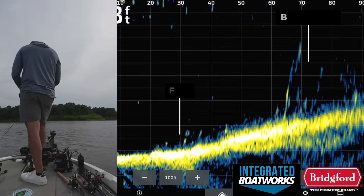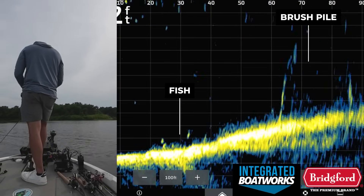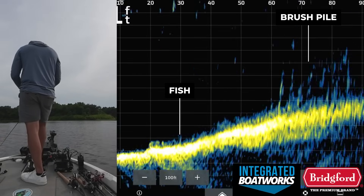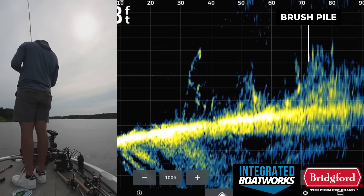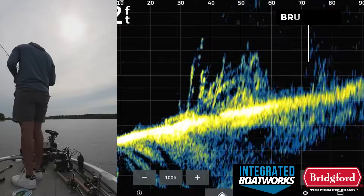If we switch to the live scope view, you can see the fish that we saw on down imaging and 2D sonar closer to the bottom and out in front of the brush pile. I tried fishing for these fish with a variety of baits but couldn't get them to bite. I then moved closer to the brush pile and again I didn't see very many fish, if any, in the actual brush pile itself on live scope.